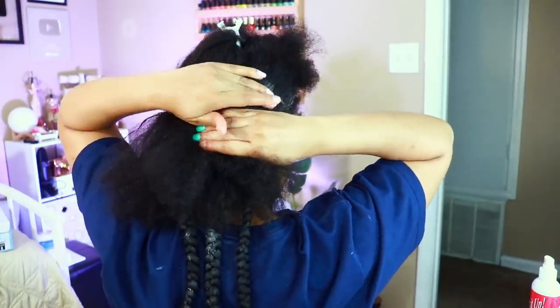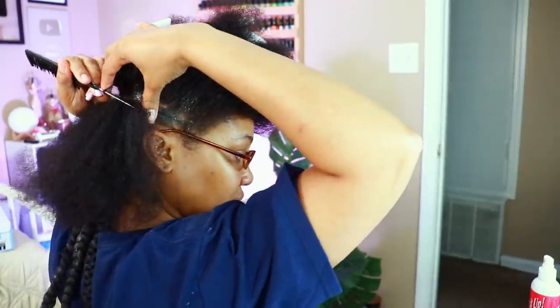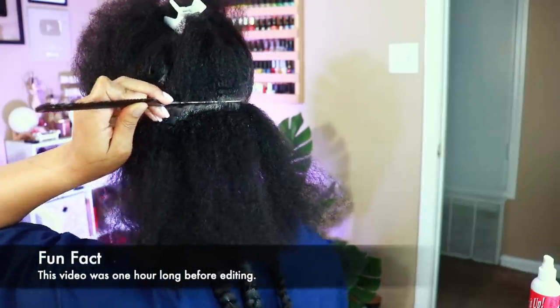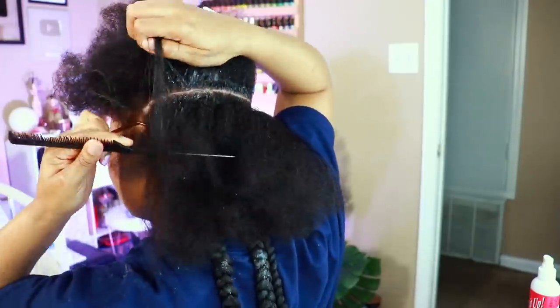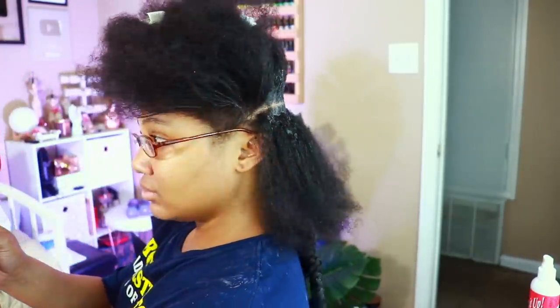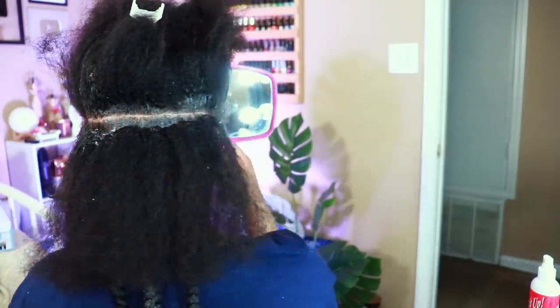I think the hardest part about doing knotless braids is really the parting by yourself — that's what takes the longest. We have three braids on the first row. On the next row I think I have about four braids. I'm repeating that same step: I make my initial part, I use the edge control to make it even more perfect, and then we'll start the subsection.